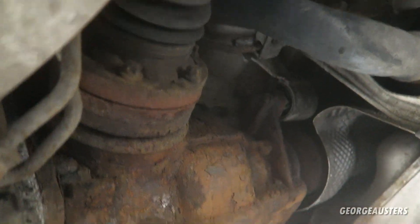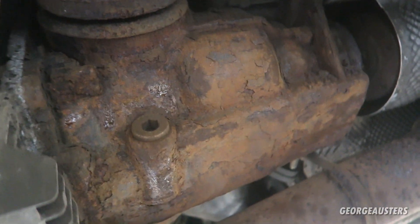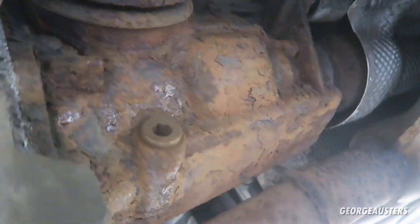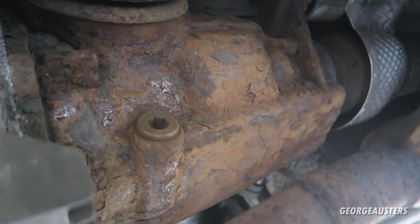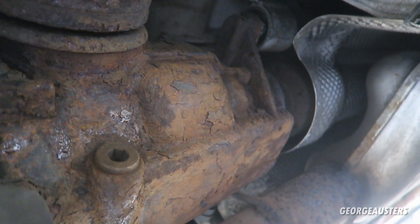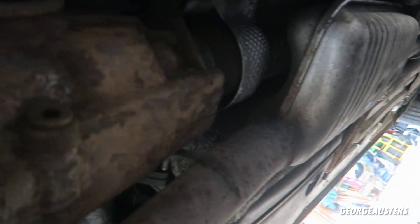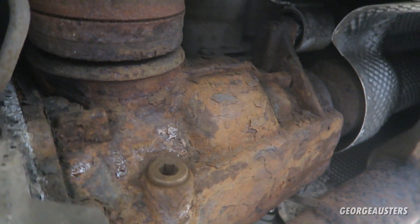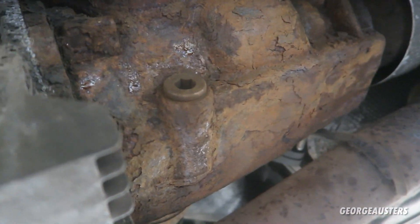I just don't know how this thing can be so rusty — it's honestly like it's been at the bottom of the ocean for a hundred years, like what you'd expect the Titanic to look like. I mean I know the car is 18 years old, but I've never seen one this rusty. It's weird because nothing else is really been affected that badly — the car is generally pretty rust-free. I don't know why the rear differential has really taken a hit.